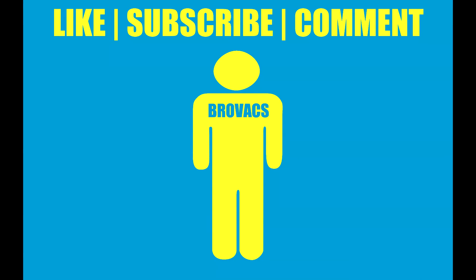I hope you guys enjoyed this video. If you have any questions or want to see more videos like this, just leave it in the comment section below and I'll be sure to answer. This is Brovax, thanks for watching.